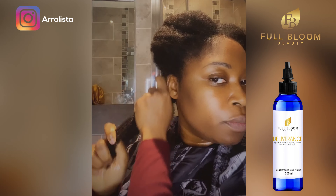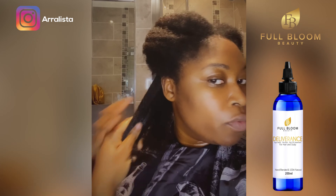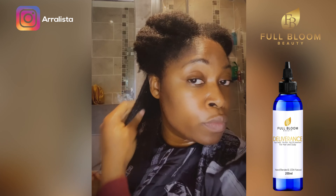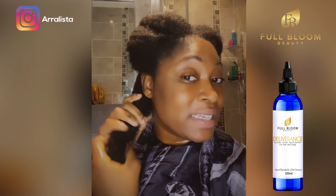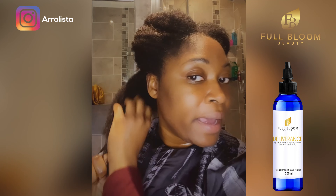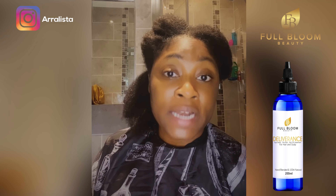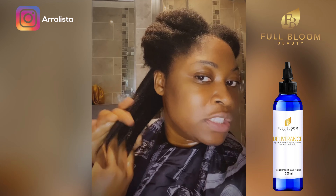I'm going to go in with my hands first to detangle. I don't like to use brushes or combs, so detangling with my hands is good enough for me most of the time. As you can see, I don't have a problem detangling with my hands at all. Part of that is Deliverance — it's so good. But you need the water first, then apply Deliverance on top, and any tangles just begin to break apart.